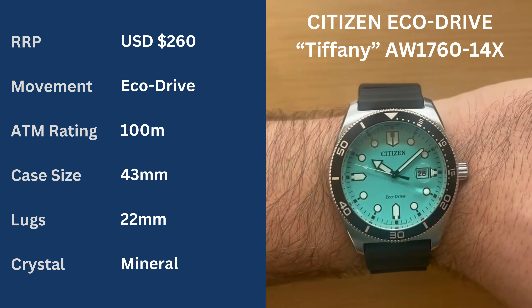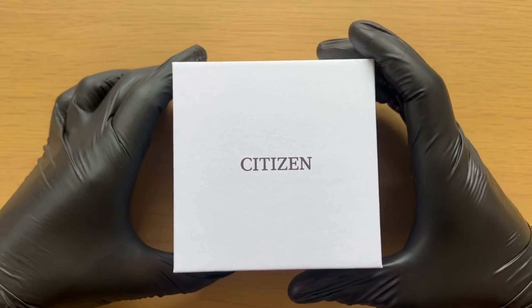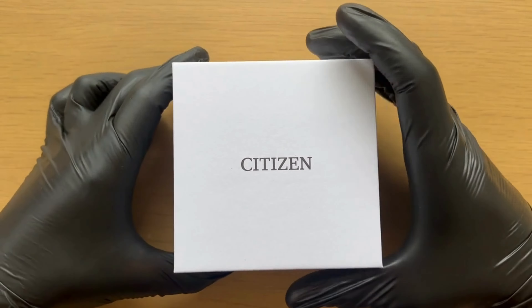Black gloves are on, let's unbox this. This is my second Citizen that I've ever purchased, brand new in the box straight from the starbuy warehouse. It's got a warranty card filled out for items sold in Australia, which is fantastic — so I've got the Citizen warranty. It's sitting on a Hessian bag pillow, kind of cool. The Eco Drive calibre is a J810 for those of you that know what that means.